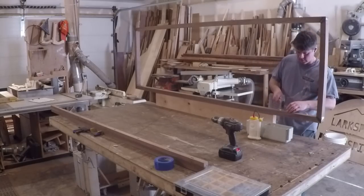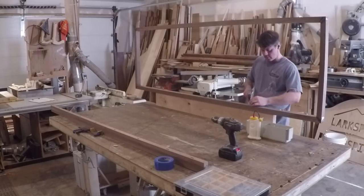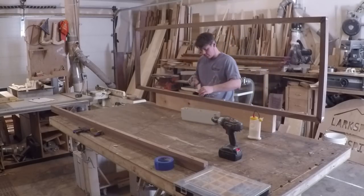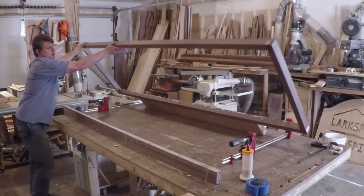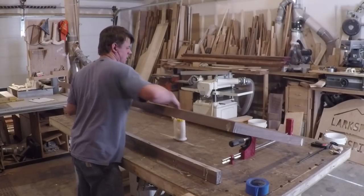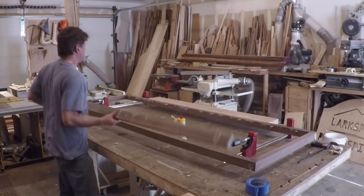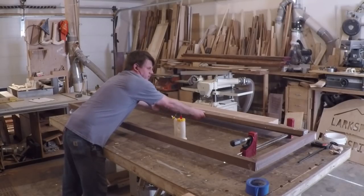To beef up the frame and add some visual appeal I added a walnut filler strip where the mattress and lower shelf start. I used some dominoes to help keep it aligned to the face of the frame during glue-up. I used parallel clamps that were long enough to catch the top rail of the headboard frame to keep everything in plane, which made gluing up the filler strip much easier.